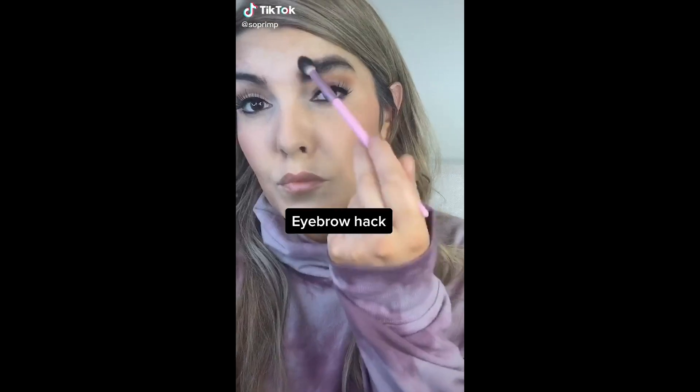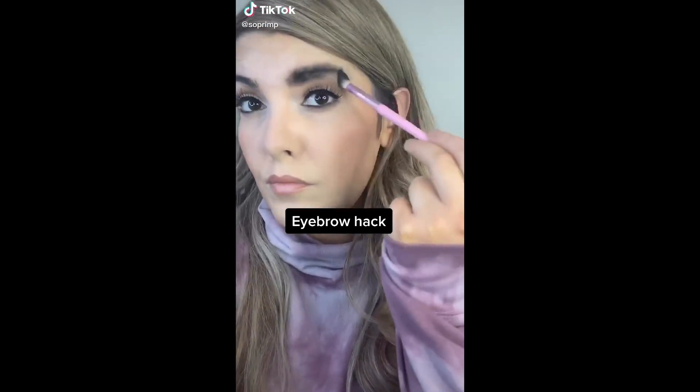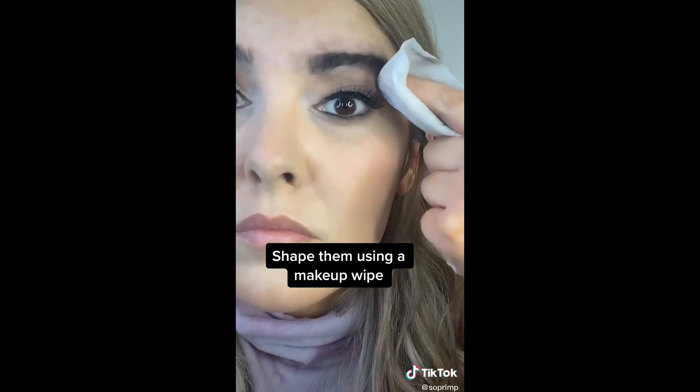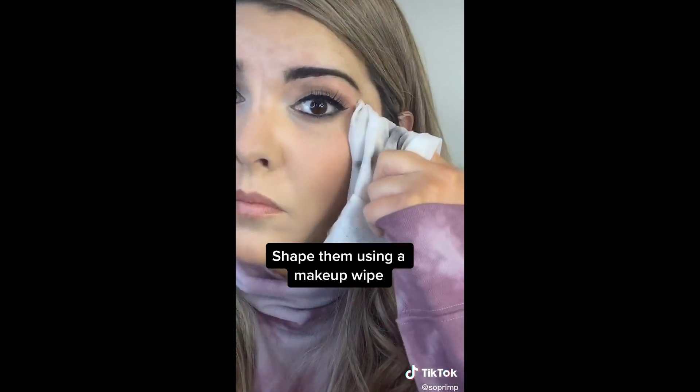The first one we're gonna be trying out is this eyebrow hack. Supposedly you just put a bunch of powder — it could be eyebrow powder, it could be eyeshadow — you literally buff it into your eyebrows, and then you clean it out with a makeup wipe. You shape it with the wipe and they're supposed to come out good. I have no idea what to expect from this.